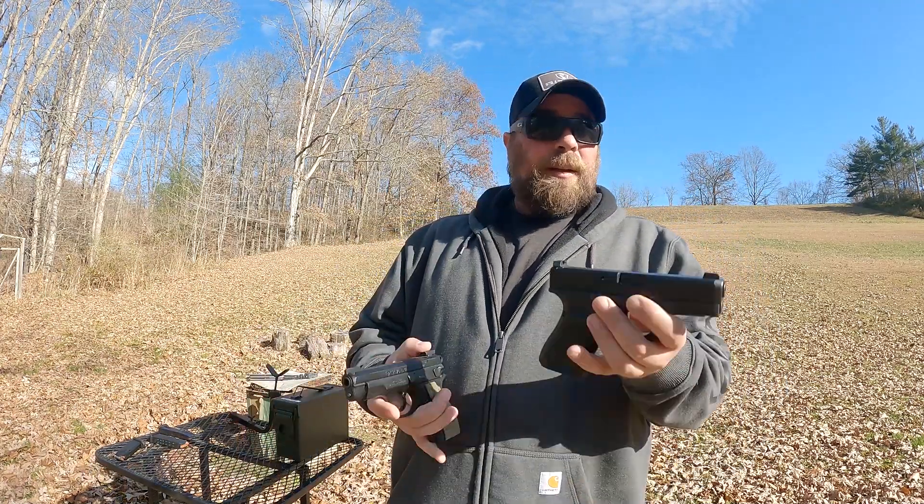It's hammer fired, double action, single action. This does have the decocker, which I like for a carry gun. I carry this quite a bit. Glock has the interchangeable back straps, which can help some people, but to me being able to change your grip panels to suit your needs is a little bit more effective — filling out your grip, getting it to more of what you want as opposed to just a back strap.